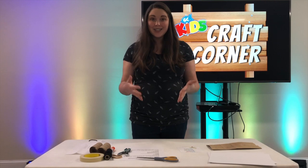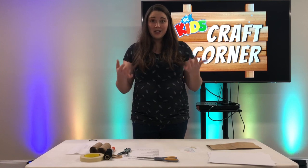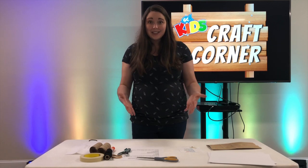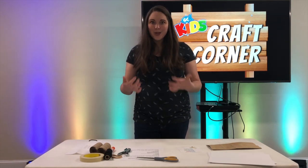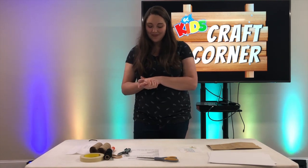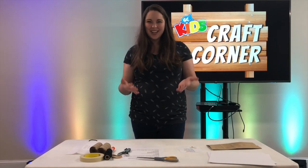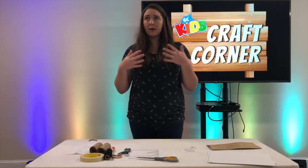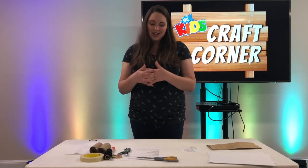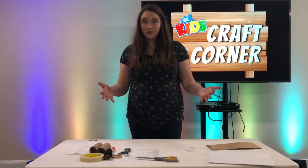Something that creation helps us to do when we look outside and see the things that God has created is we know that God is a creative God. All these crafts that we've been making - God is the one who's creative and he has given us the ability to be creative, to make things and to have joy and have fun in doing that. God is the creator of the entire world and we can be led to worship him, we can just be in awe of who he is and how powerful he is as we see the beautiful things around us that he has made.